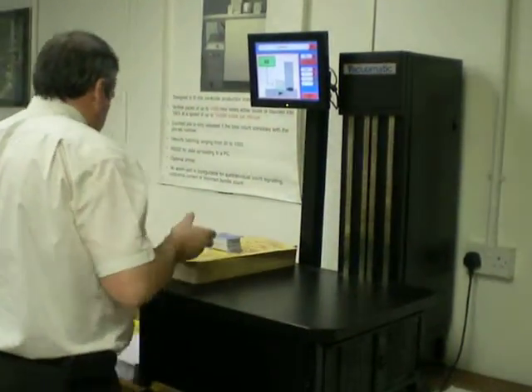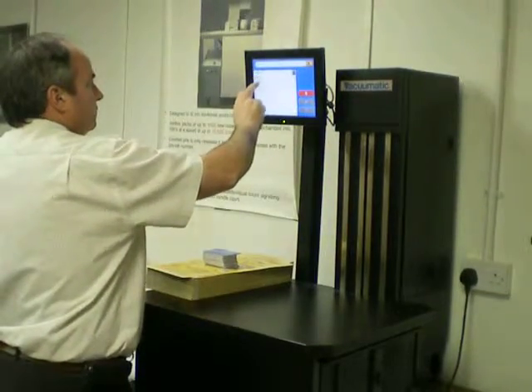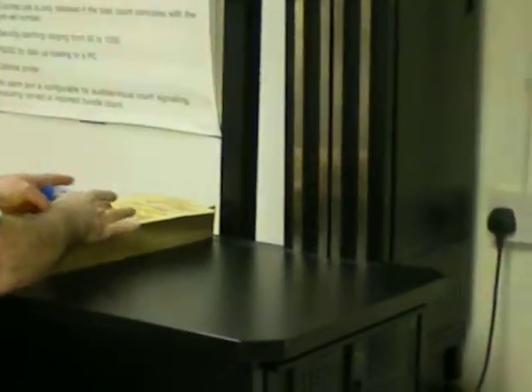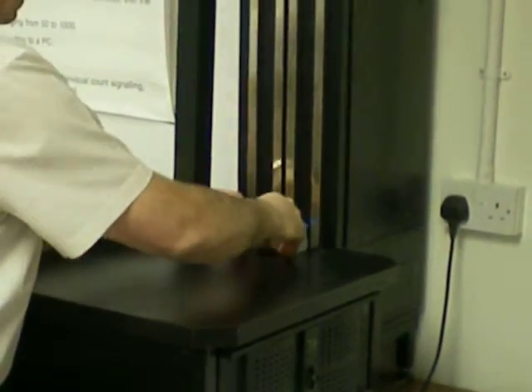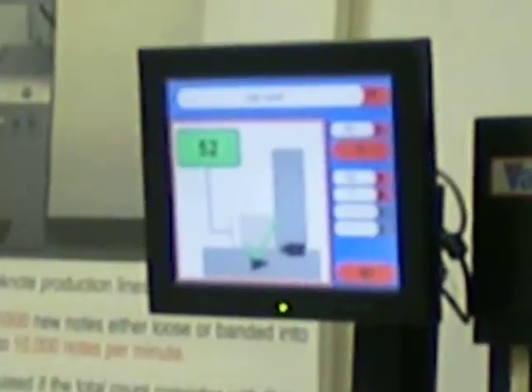It's the same with the other materials. We just switch to a different job — in this case, the Vacumatic credit card. Present the material to the scanner and count 52.